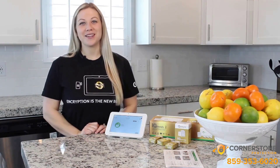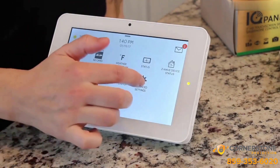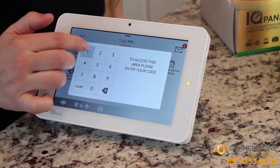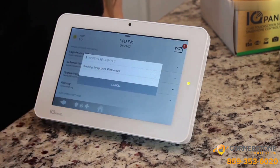Once you're connected to Wi-Fi, now it's time to check for software updates. Slide your finger down, hit Settings, Advanced Settings, Enter Your Code, Software Upgrade, Upgrade Using Network.